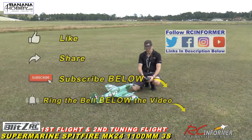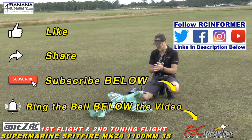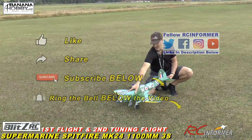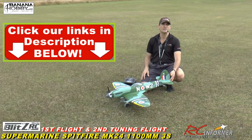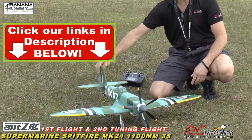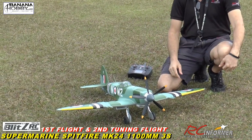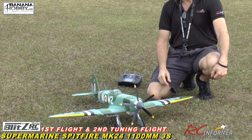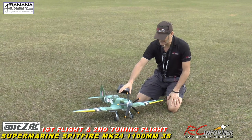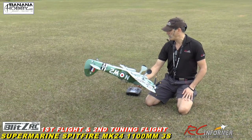Hey guys, Rich here, welcome back to the RC Informer YouTube channel. Got Steve filming and today we're going to show you guys the first flight out on the Blitz RC Works coming from Banana Hobby. This is the 1100 millimeter Spitfire running on a 3S pack. If you guys haven't seen it, check out the building or the assembly on it - that's already on the channel. I go into a lot of detail there on how to set this up, but today we have our first flight.